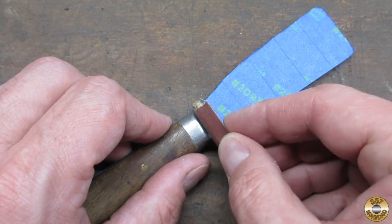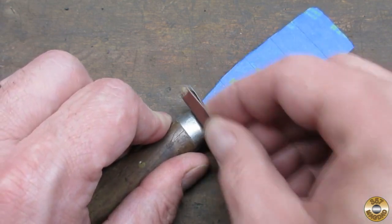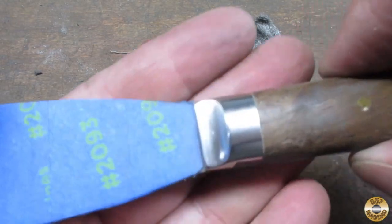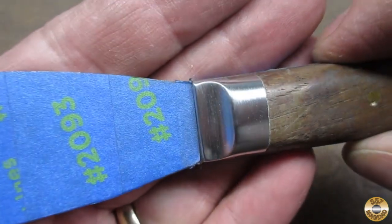Now I don't know if you all noticed this, but just like us, putty knives have teeth. And when you have teeth, you really need to brush them and keep them nice and tidy. So you can see that after brushing my putty knife with it, making sure its teeth are nice and shiny, it is a lot more delectable to look at.